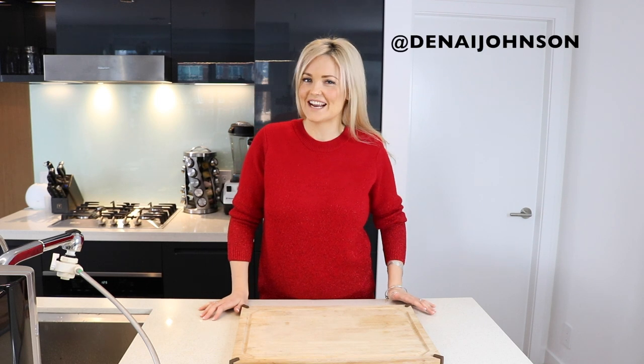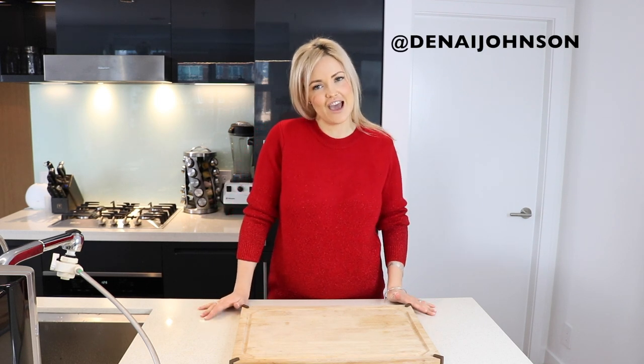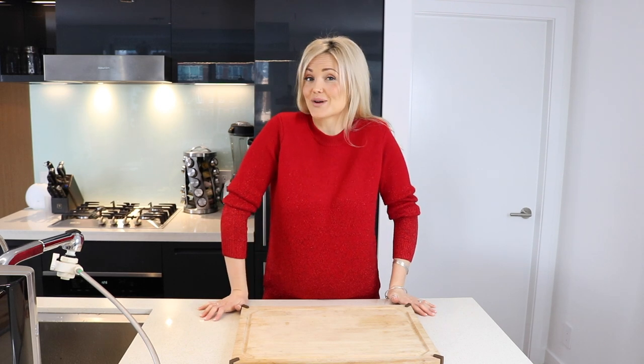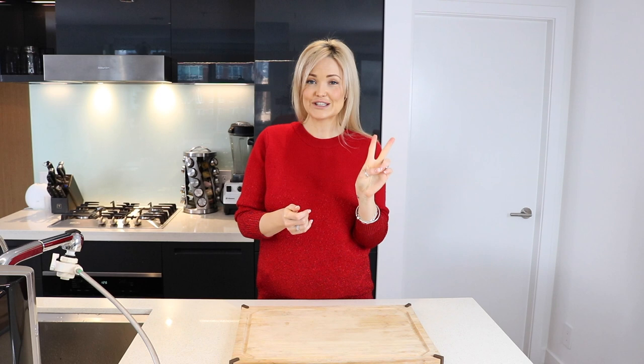Hey guys, welcome to Hello Well. I'm Danae Johnson, and this week on the channel, I decided we should probably do something festive and Christmassy, since it's right around the corner. So today, I'm going to show you how to make not one, but two vegan, boozy Christmas cocktails.